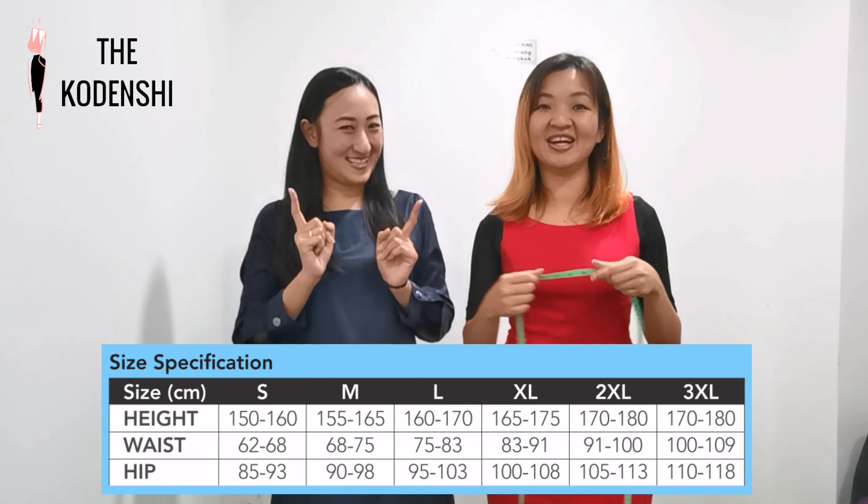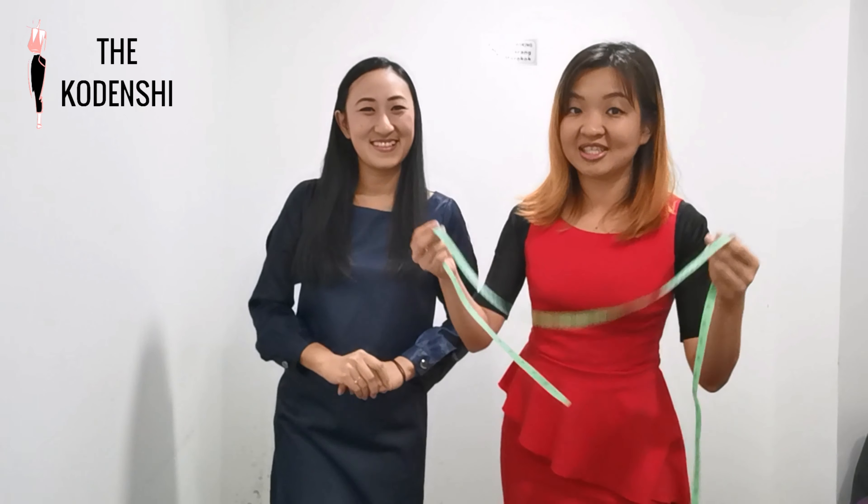It's really easy — just need a measuring tape and you can get your size. So place the order soon with your size. See you soon, bye!